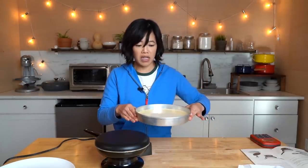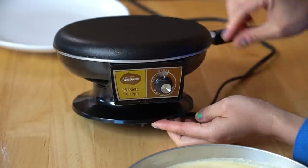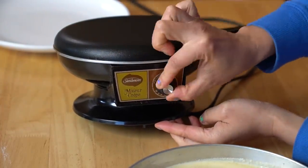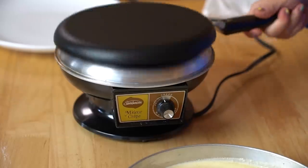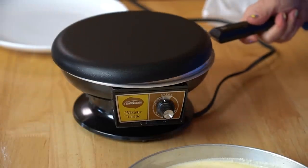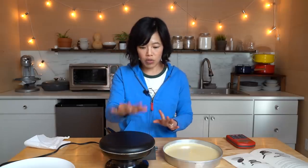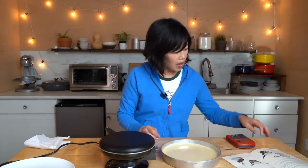The batter has rested for an hour and I've placed it in a 9 to 10 inch cake pan. For the Monsieur Crepe, we're gonna turn it to the crepe setting. I'm preheating my pan — it says to preheat it on the crepe setting for four minutes. I have my batter and I cannot wait to dip this.